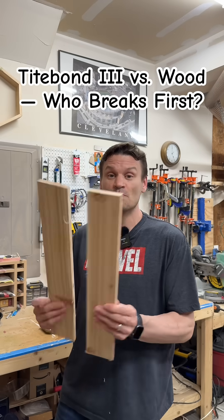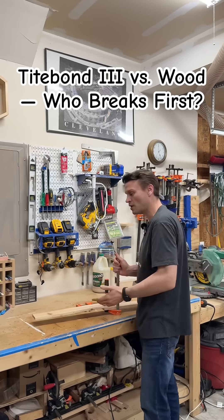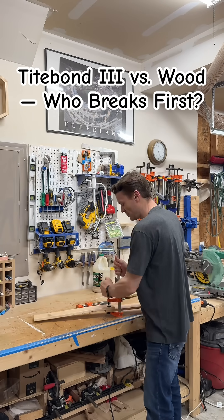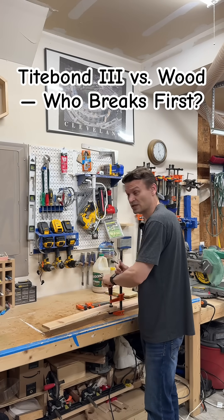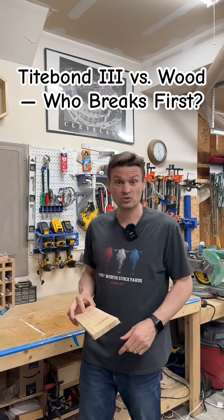Go big or go home. I'm going to take two bigger boards, glue them together, and test the strength of Titebond III. Put one on the workbench and try to snap it. If the glue joint is still together, we're going to take it and put it between two boards to see how the glue joint holds up.